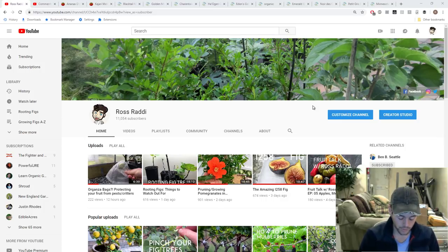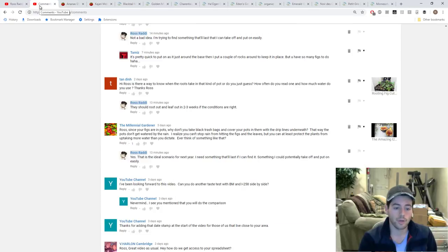In this video we're going to be talking about melons and another question that I thought was rather interesting — something I wanted to talk about anyway, so this person brought it up.